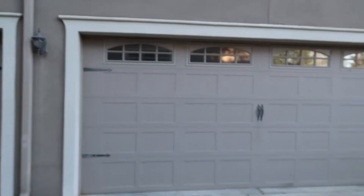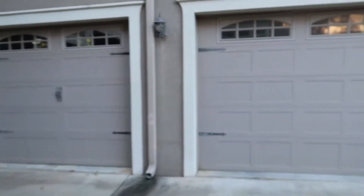Hello, this is Preston Sandlin with Home Inspection Carolina, and today we're going to talk about inspecting garage doors. On this house we have a double garage door here and a single here, a three car garage total.